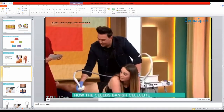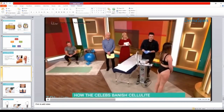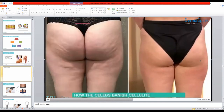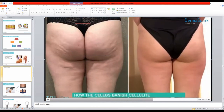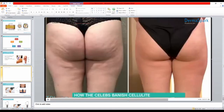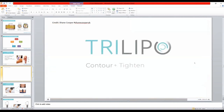These are real-time results from the third treatment done on this patient. After three treatments with the Trilipo — or Lipofirum as it's known in the UK — you can see very impressive results. If you want to see more of this work, I recommend following Shane Cooper on Instagram. We are almost done — just a few words about the combination of the Trilipo with cryolipolysis.